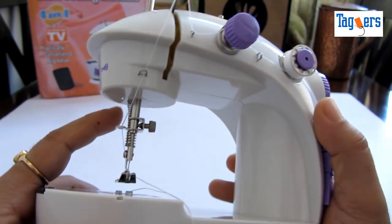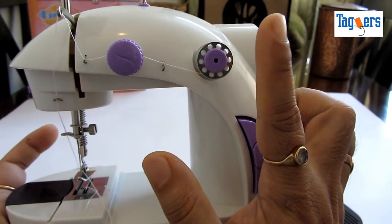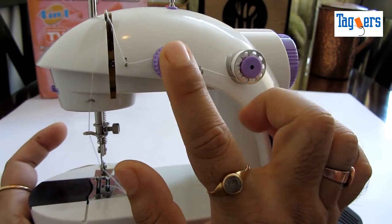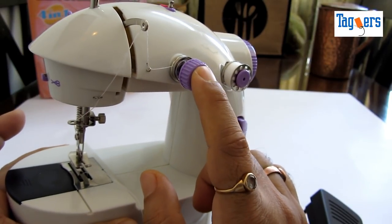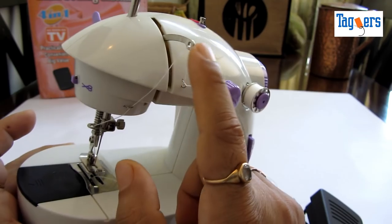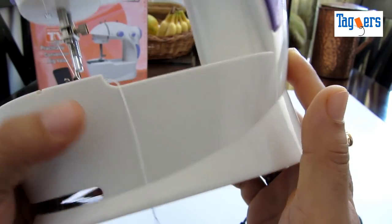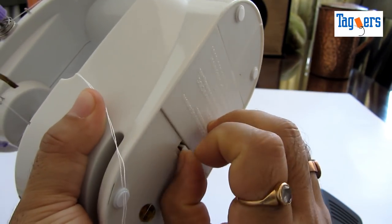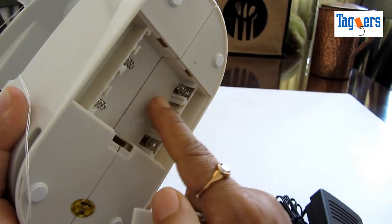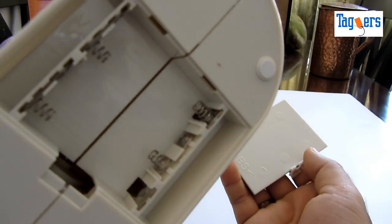I'll show you that later. Along with it you have a bobbin holder here. This is the tension screw wherein you can adjust your stitch accordingly. You can also use this machine without electricity using double-A batteries — you would need four double-A batteries to run this machine.